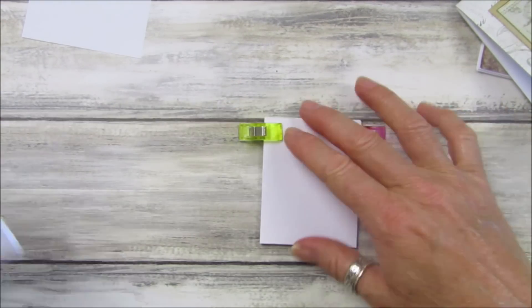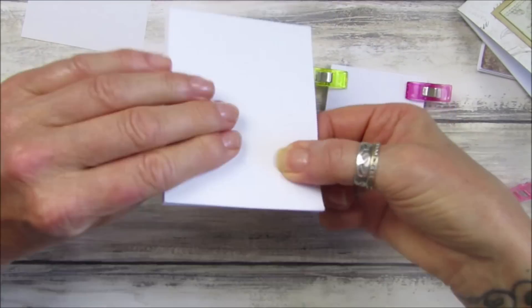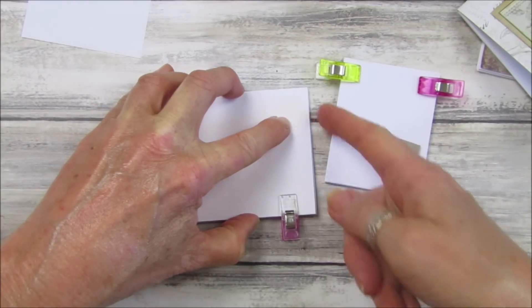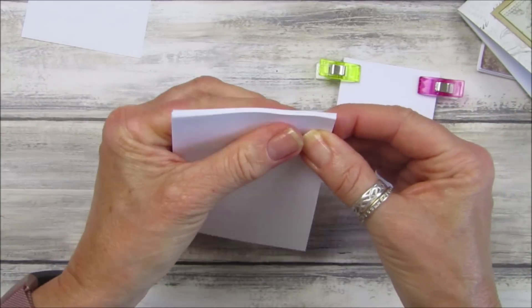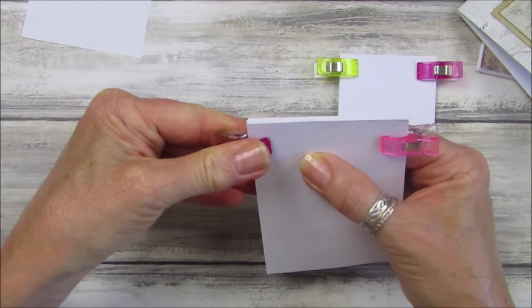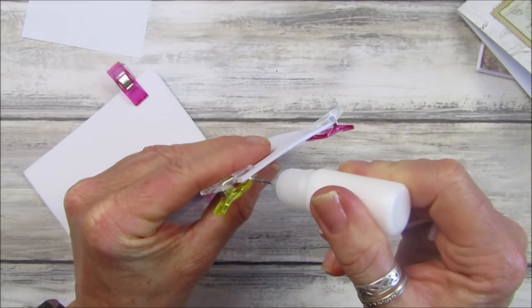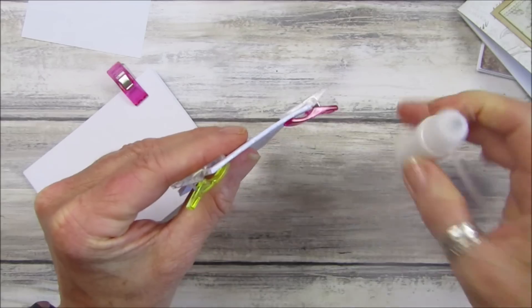I'm going to do a couple of them so they can be drying while we decorate the others. Just tap it down and make sure it's as level as you can get it. If you want, you can run your knife across and cut it really straight — it all depends how fussy you are. Then I'm just going to put the clips on the sides. All I'm using is my tacky glue, and I'm going to put a little thin line of it all the way along the top edge.